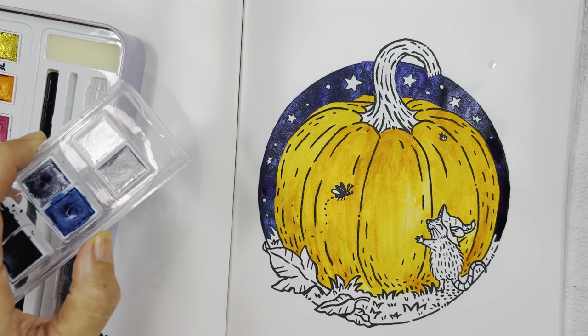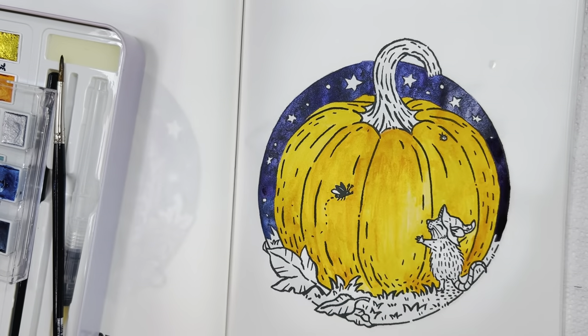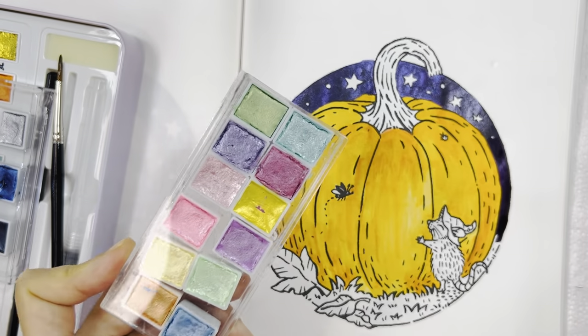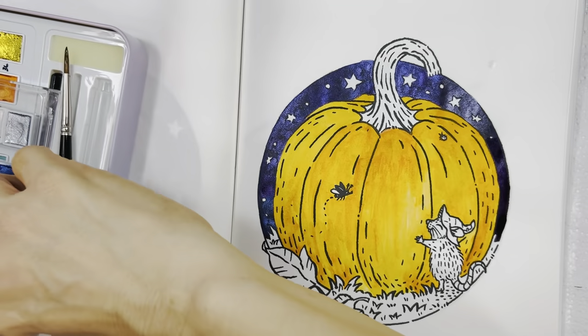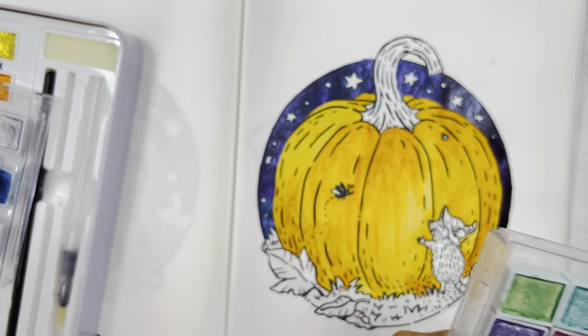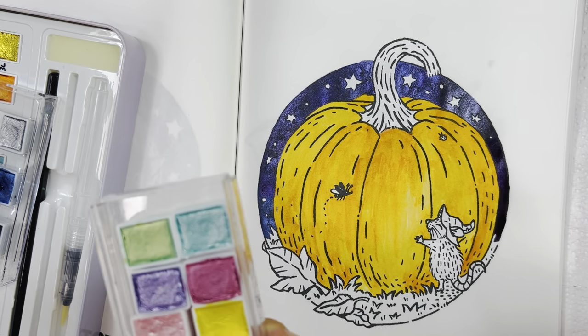Now I'm going to use the stars section. I bought two of these — this one is the Candy shimmer solid watercolor Candy set. It's a really cheap, very inexpensive watercolor. I'm going to color the stars using a smaller brush and put this aside.